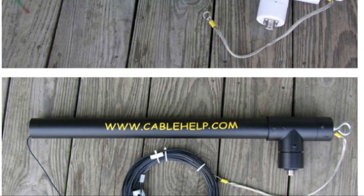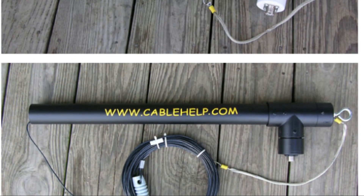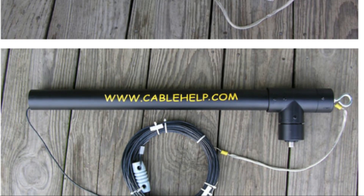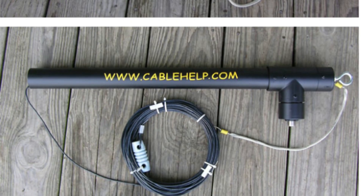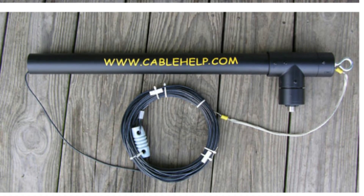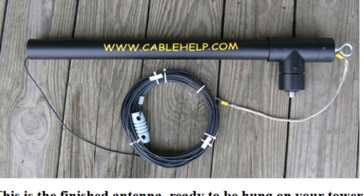Here you'll see the finished product — this is how you would receive it. You've got a wire coming out by the hook at the top. This wire actually attaches to your tower or metal push-up pole so you can ground it out. You also need a choke. For more information on this antenna, go to cablehelp.com and check out more information on their website.